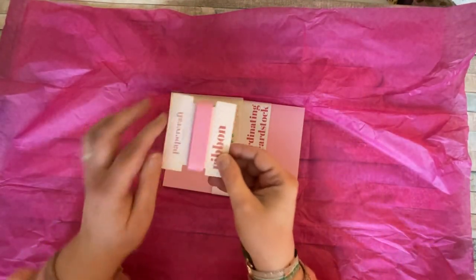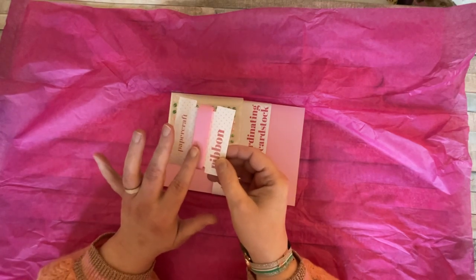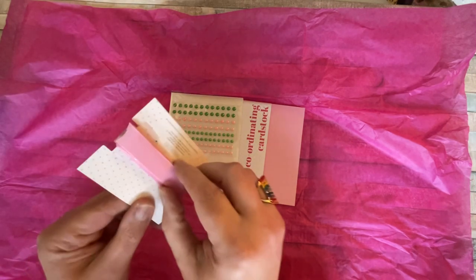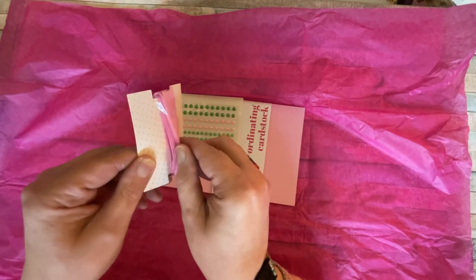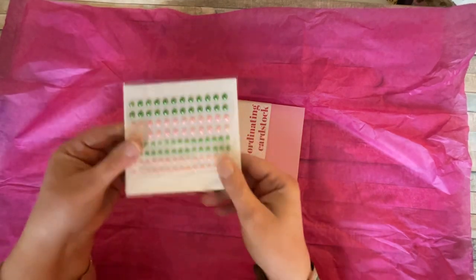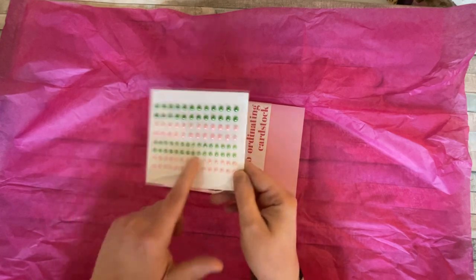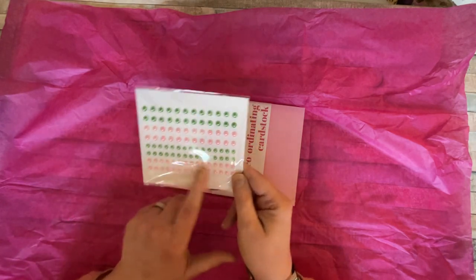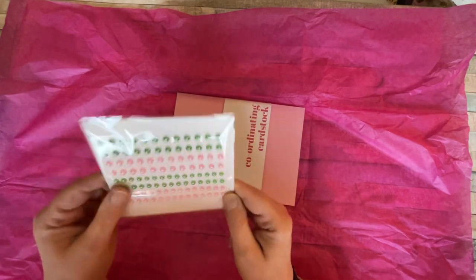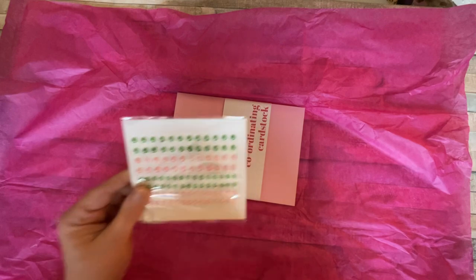We've got some ribbon — some seam binding ribbon. Absolutely gorgeous. We can add that as an embellishment. It looks like there's quite a lot there — I'd say at least a metre, maybe even a bit more, looking at the thickness of how many times it's been wound around. Very generous. And we have got some flatback pearls in green and also in pink. Absolutely gorgeous. We don't often get flatback pearls with Papercraft Society. I haven't got green, so these are wonderful. They're nice and sparkly — they look like a pearlescent bead, so they're going to be nice for shimmer.